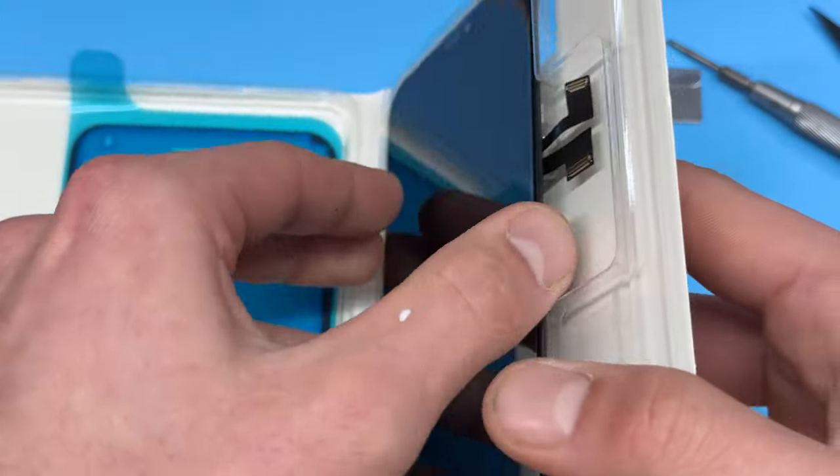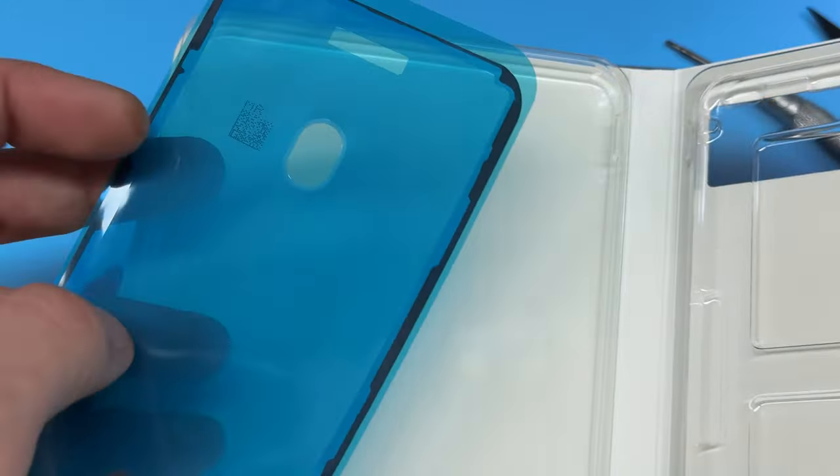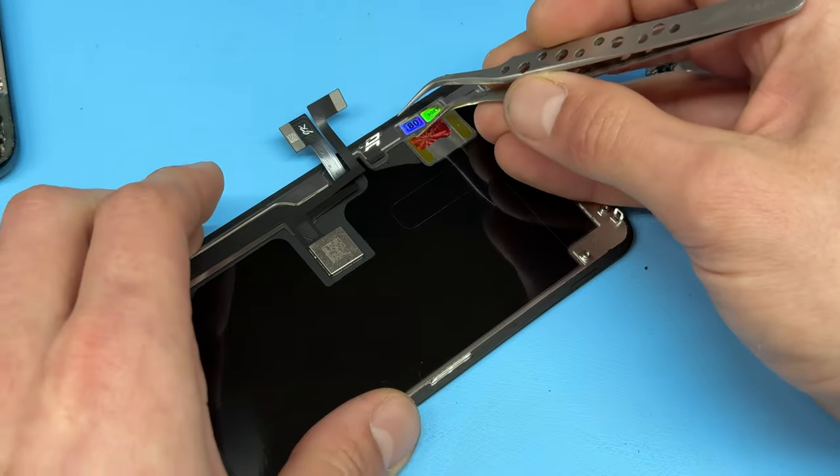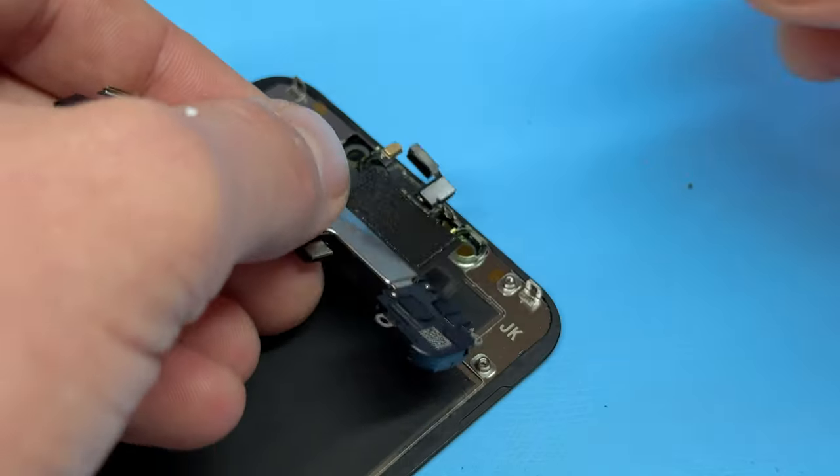We can now get the replacement screen ready, which I will link in the description below. It includes the screen and a dust and moisture resistant seal, which we'll install next. To prepare the new screen, remove any plastic films that are on the back of the display.